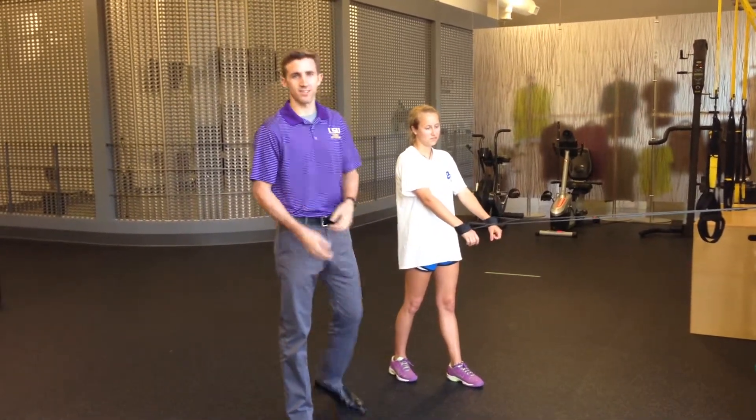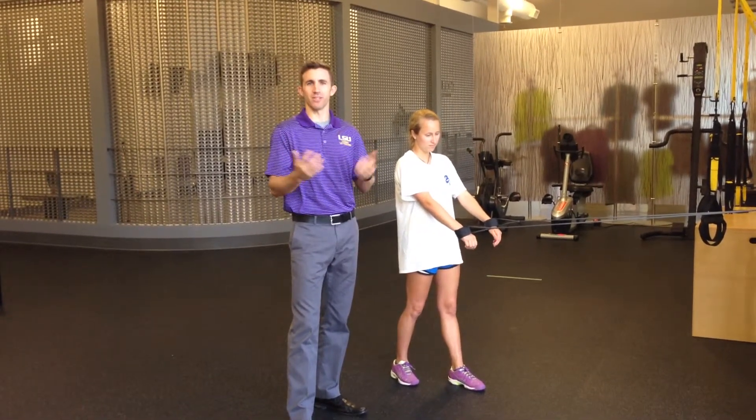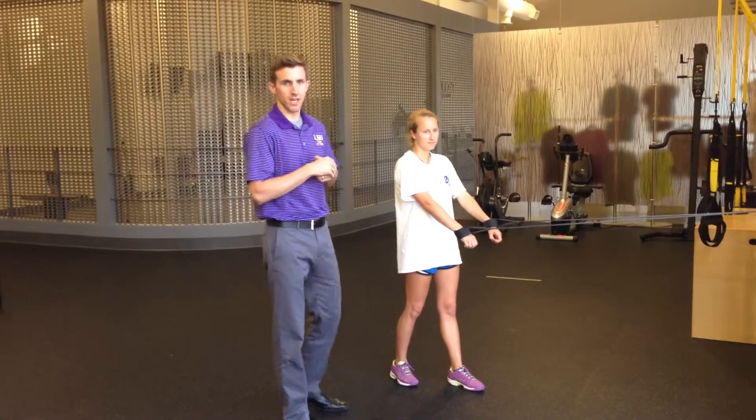Kevin Desauer here. Today we're talking about shoulder exercises and how to protect the arm from overuse injuries. I have Haley here who's going to help demonstrate the exercises.